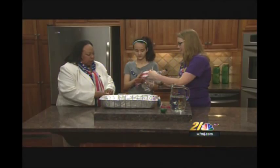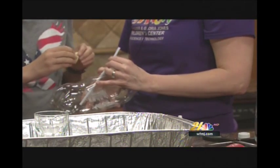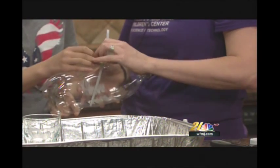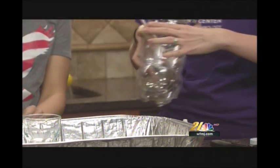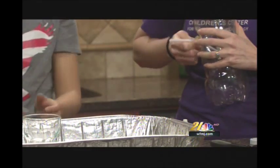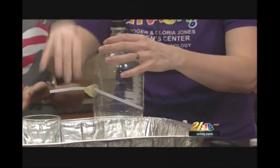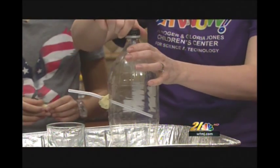What Annabelle has here is regular modeling clay — it's kind of tough. That's why I asked her to squish it up a little bit. The more you manipulate it, the easier it becomes. We'll squish that in there. Now we've got to add our water. Make sure that you don't pinch the straw closed like I think I just did.